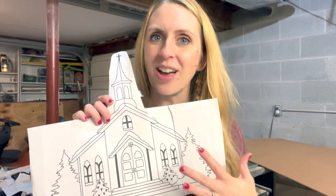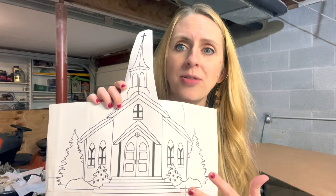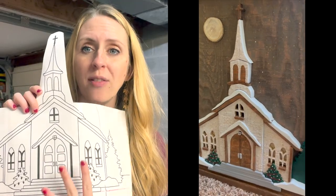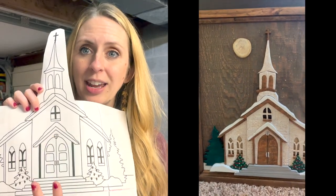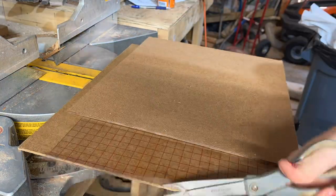Today I'm going to get started on a Christmas scene. I drew this church on Procreate — do not ask me how long it took because I am not normally a drawing artist — but I wanted to create something that gives the effect of a Christmas Eve service or Christmas Eve mass. Right now it's very flat, but what I want in the finished project is for this church to have a lot of dimension with layers to really make it something special.